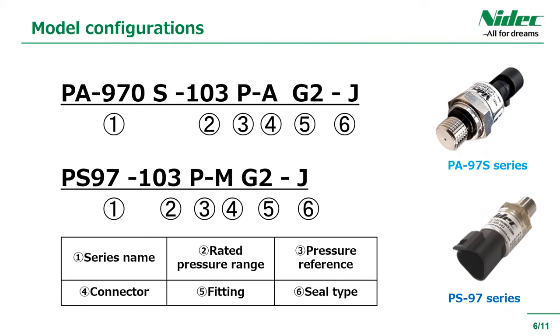This is the model configuration. The PA97S series and PS97 series have the same model configuration. Select the pressure range, joint shape, pressure port, and so on. When selecting the actual model, please check the lineup on our website.